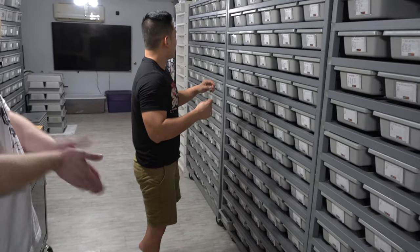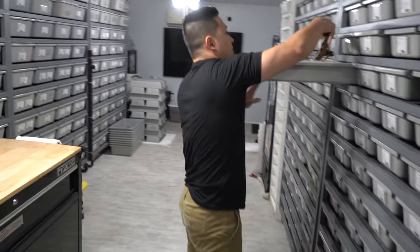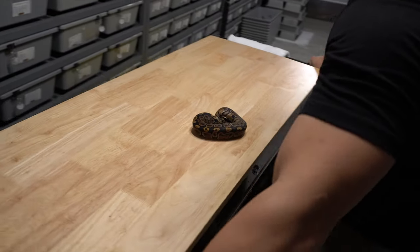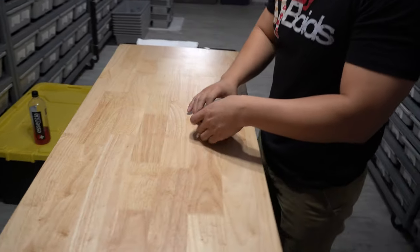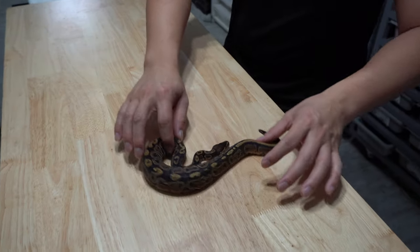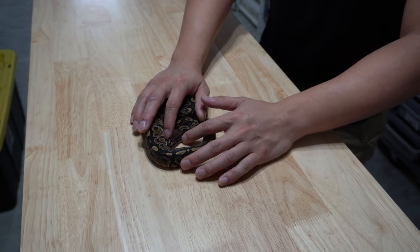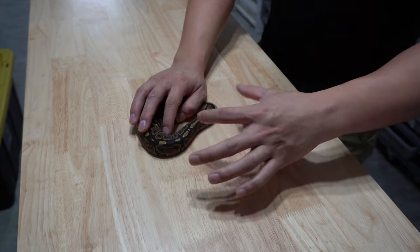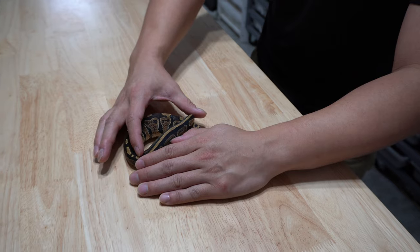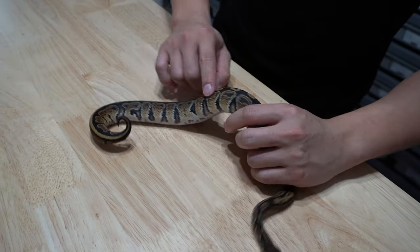All right, so this is a single gene voodoo. We'll just kind of line it up. So this is a single gene voodoo — that's a noisy mojave, very noisy, very granity. The only thing that is almost on every voodoo is the tail is almost always striped like this. You have this tail stripe almost every time. You can see how much granity it is on the sides.